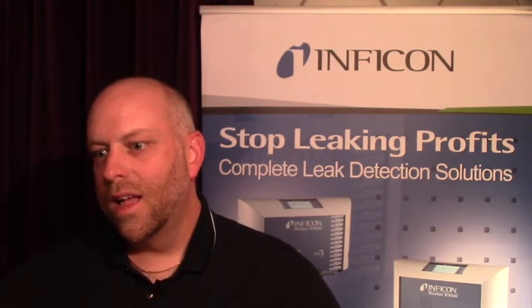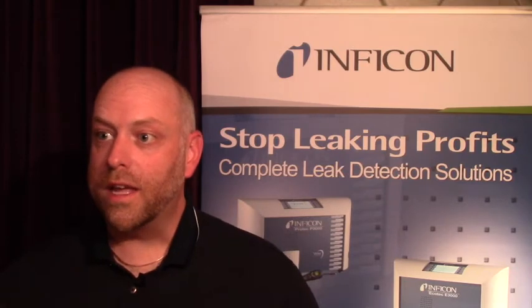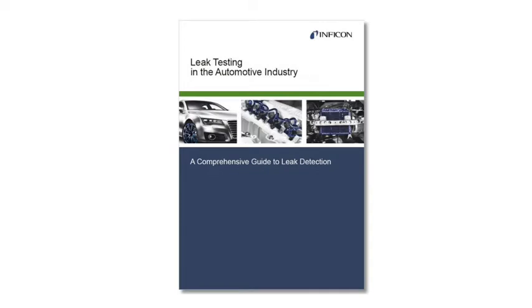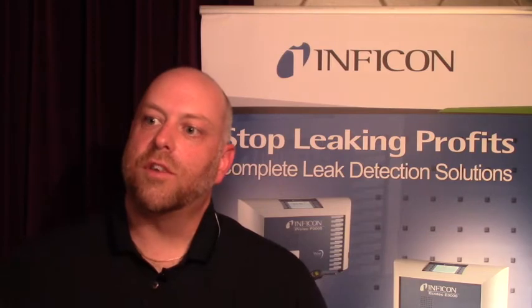It's more than just great products — it's really how to use those products. What we're talking about here at TechCrawl are some of our ebooks and white papers that we've written to educate customers on what their leak rates should be for certain parts, and how to use our leak testing equipment best in their production. We're really focusing on education of customers to better use those products.